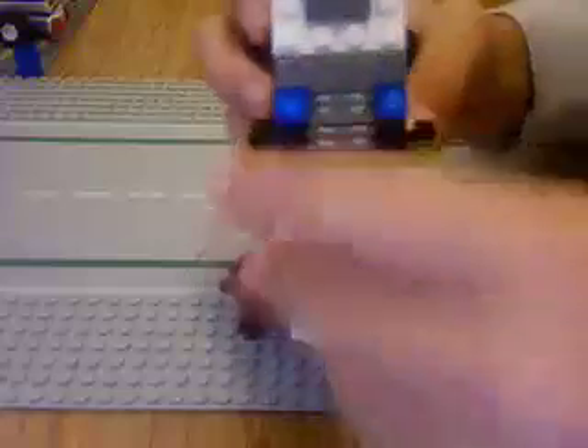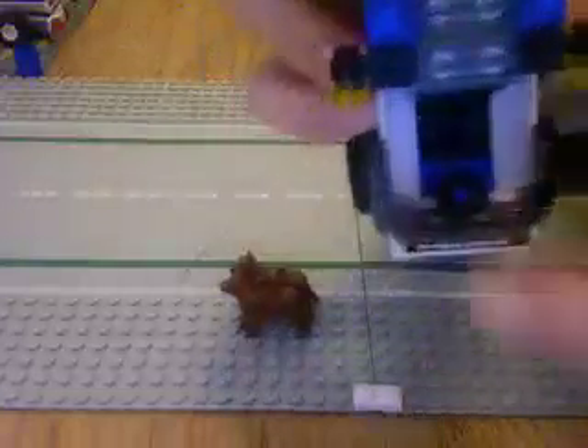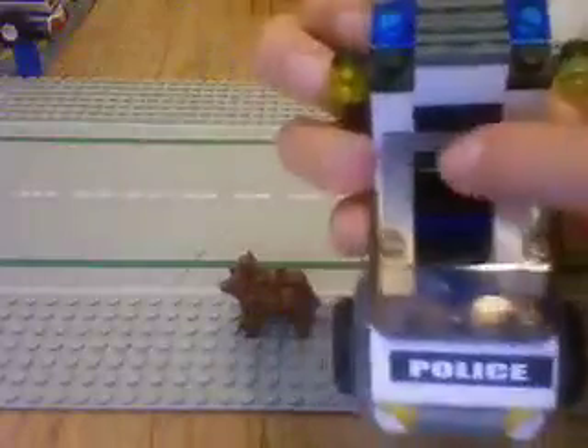Now we're going to move on to the top. It comes with a black stripe. Take that off. There's a steering wheel, and a little black backrest right there. This is very easy to take on and take off.